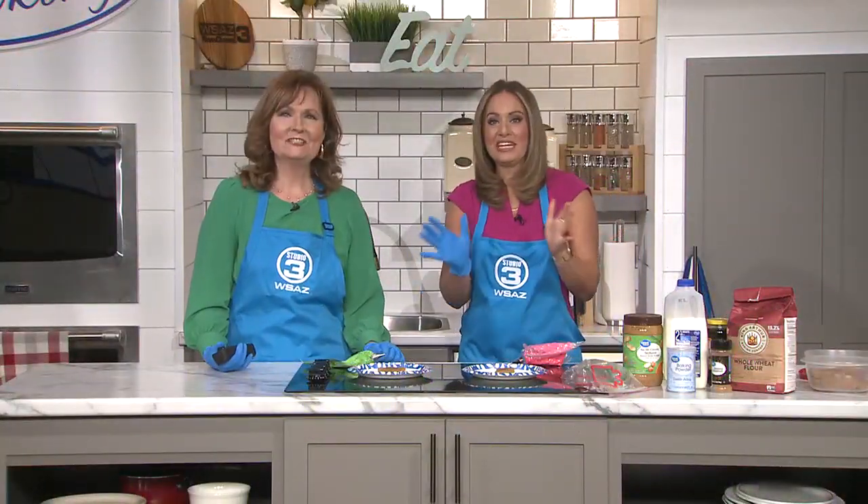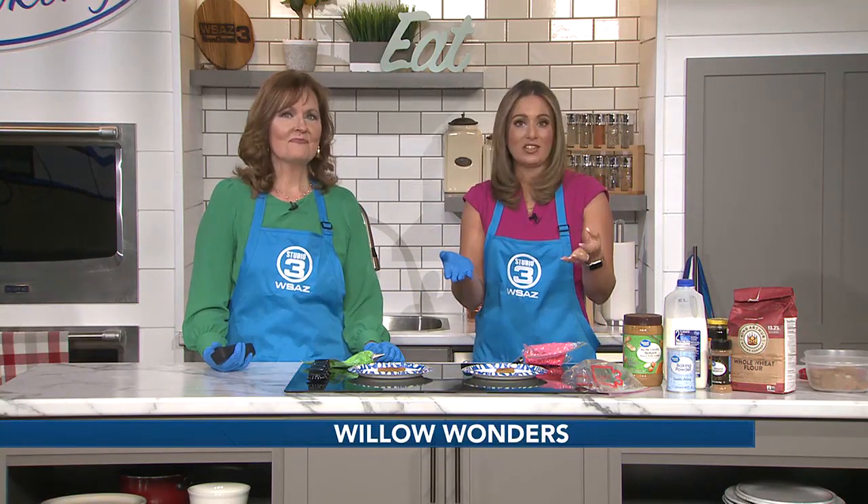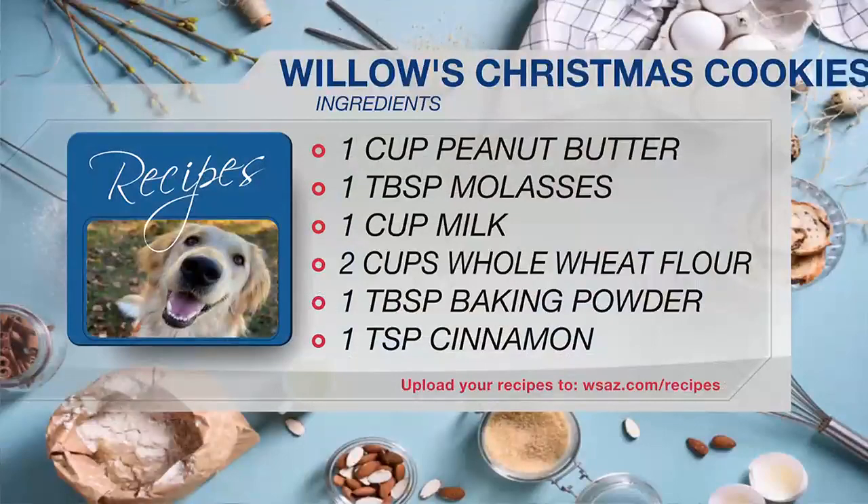Welcome back to Studio Three everyone, it's time for another edition of Willow Wonders. Since Christmas is next week, today we are in the kitchen making some Christmas cookies for your pets. We're going to be sharing the recipe with you — I made it easy because it takes a little bit of time. Today we're going to be frosting these cookies, and everything in this is safe for your pet to eat. Let's go over the ingredient list.